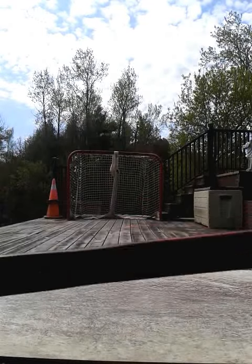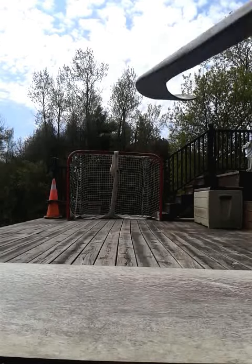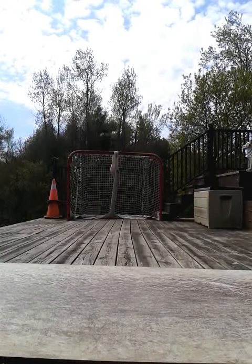Hey YouTube, just going to be taking some quick shots today with the new twig - Bauer Total One LE, 87 flex, cane curve. Got a great deal on it, so I'll just be shooting a couple of pucks. Here we go.